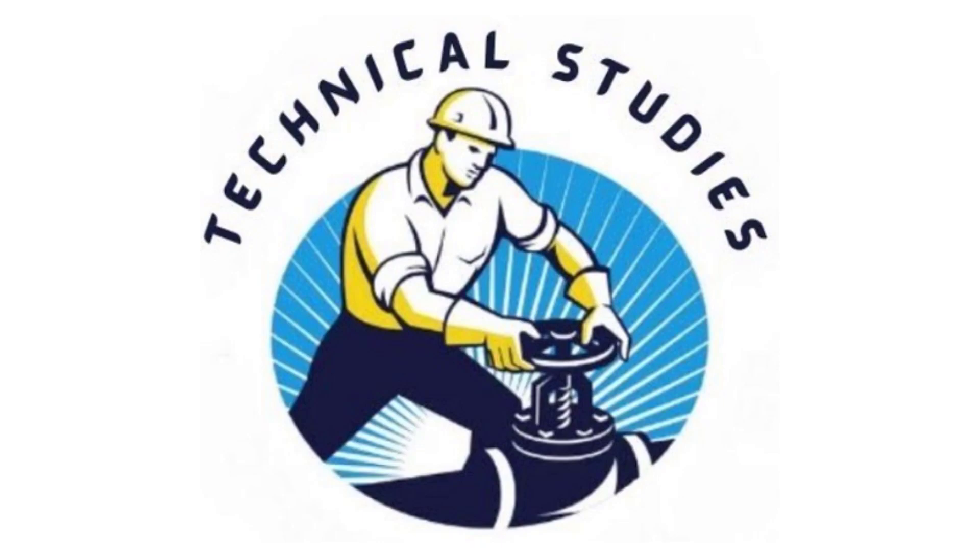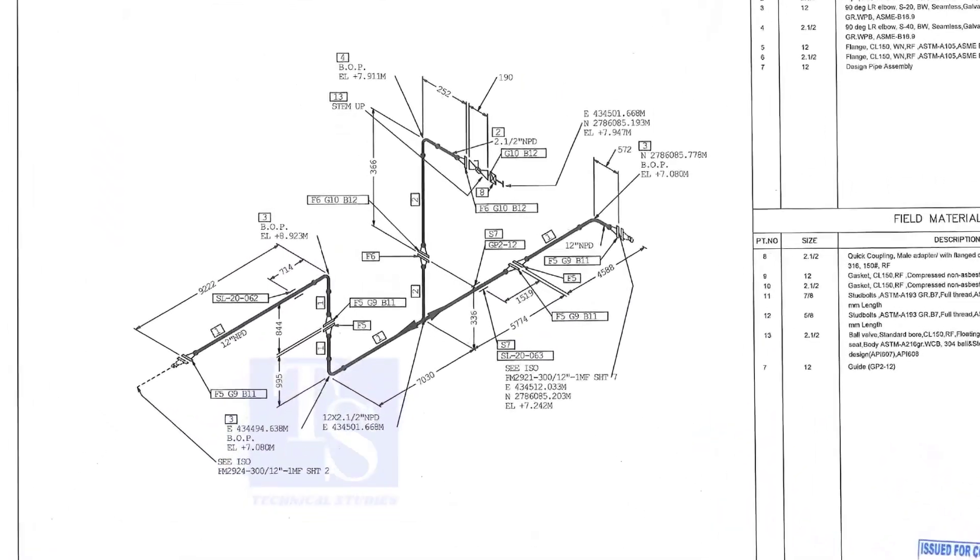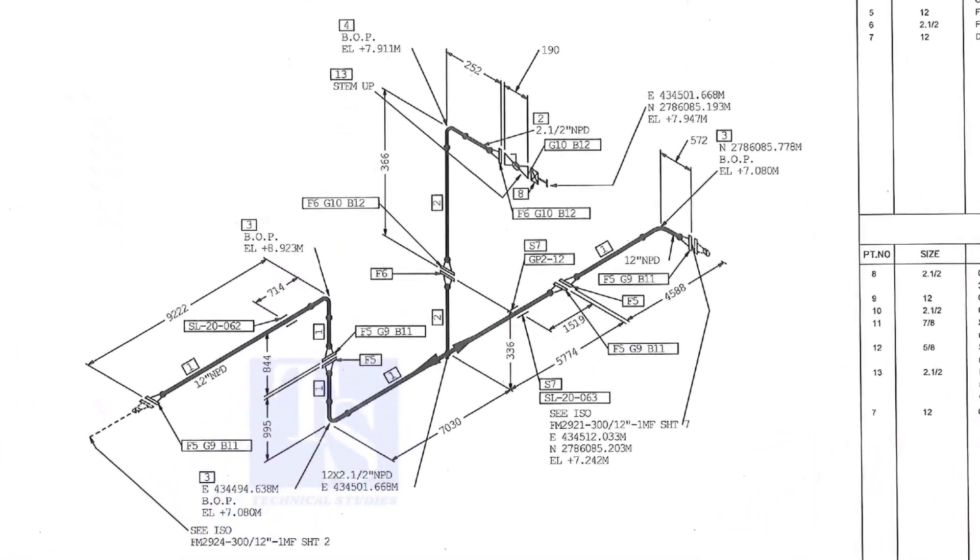Welcome to technical studies. In this video, we will learn how to study an isometric drawing of piping.